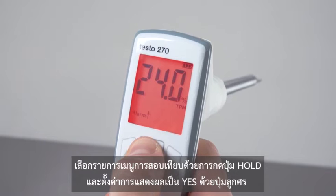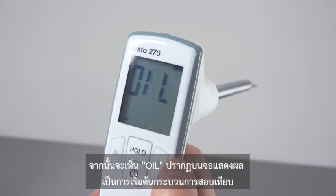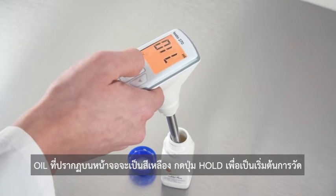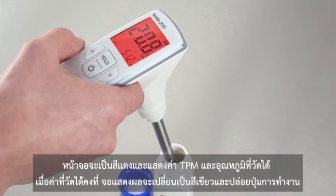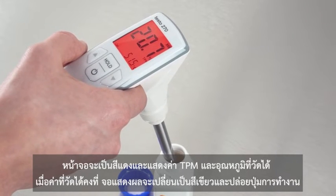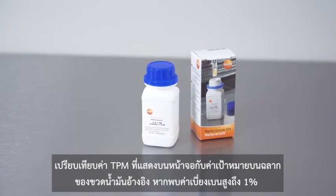You will now see 'oil' in the display, which means the calibration process has started. Now place the sensor of the measuring instrument in the heated reference oil. The oil shown in the display lights up yellow and the measurement is started. With hold, the display lights up red and the measured TPM value and temperature are displayed. As soon as the measured values stabilize, the display lights up green and the operating keys are released.